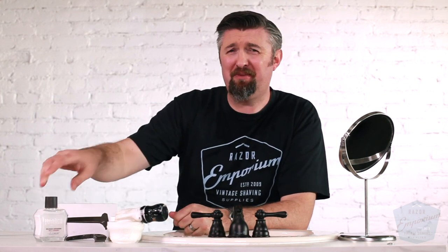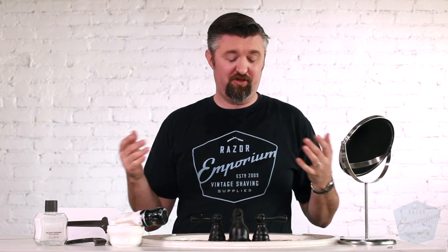Those are my top 10 tips. I thought of a secret number 11 — skin stretching. But what is your secret number 11 or 12 or 13? What did I miss? If you leave a number 11 tip, you're in the running to win the official Razor Emporium black and blue t-shirt. That's all I've got for you guys. I hope this video has been helpful — hopefully it can help reduce irritation and ingrown hairs in your life. We'll see you next time at Razor Emporium for all things vintage shaving. Thanks, guys.